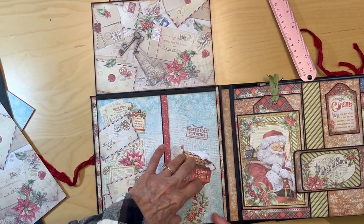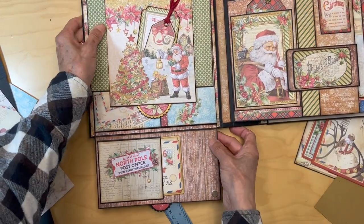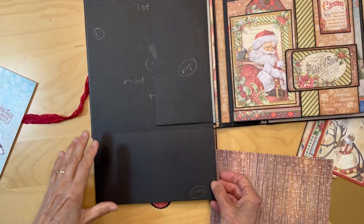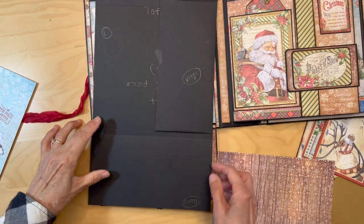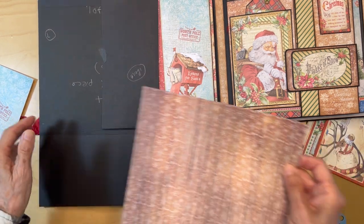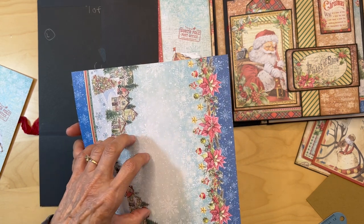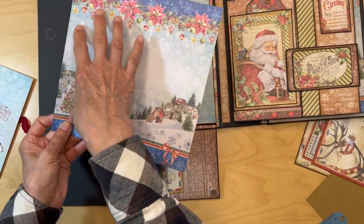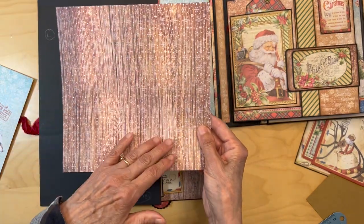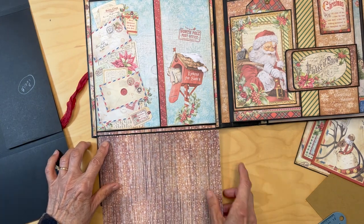So you have this in, this in, this in. Now for this bottom inner flap — for the bottom flap with your magnet — you're going to be using this paper from the eight by eight collection. You have two of these eight by eights. We're going to use the back side, which is a wood grain paper, and put this over your bottom flap.